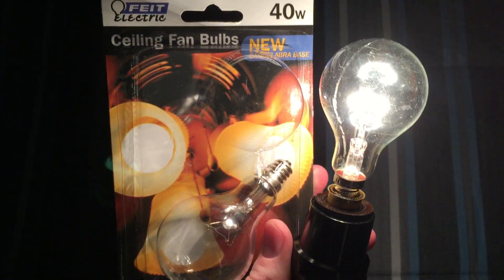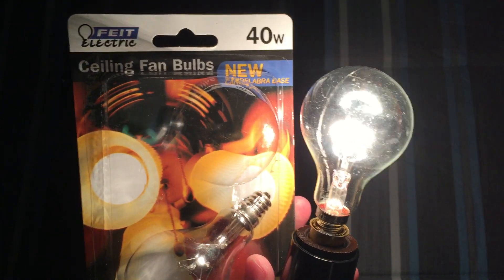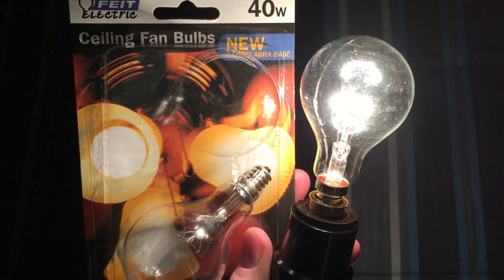So I hope you enjoyed this video of the first new candelabra base ceiling fan bulbs — whatever they were thinking there, I don't know. Anyway, I hope you enjoyed. Please comment, rate, and subscribe. Thank you very much for watching.